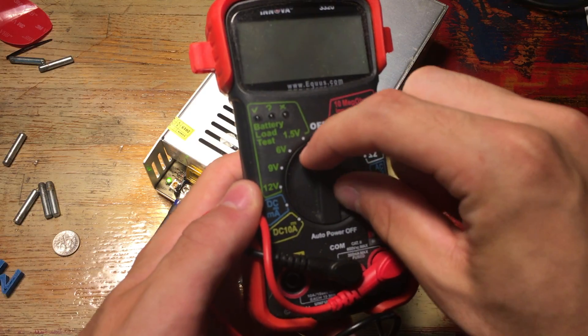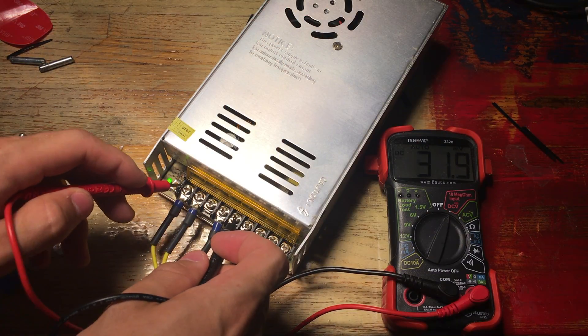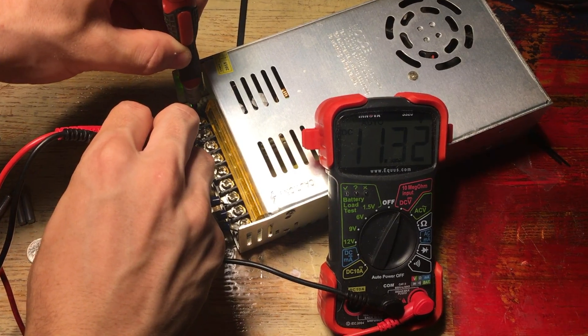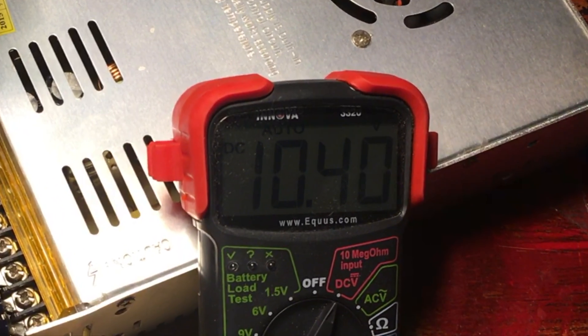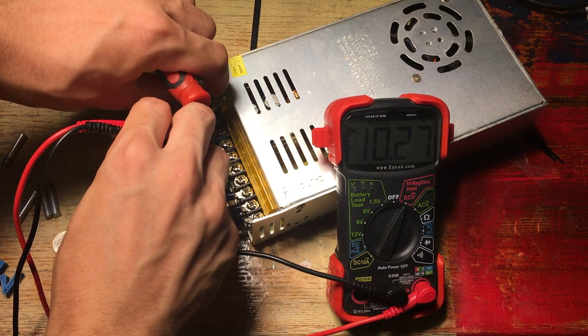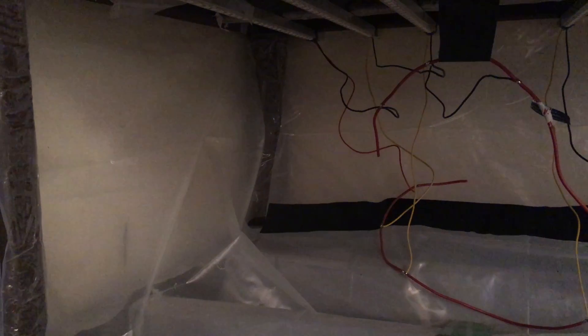I'm using a 12 volt 180 watt power supply, which is definitely way overkill for this application. What I'm doing right now is toning the voltage of the power supply down to a little bit over 10 volts, since these cheap LEDs typically run better and more reliably for long periods of time when powered at lower voltages. It's definitely okay to run your LEDs at lower voltages, although you are sacrificing some brightness.